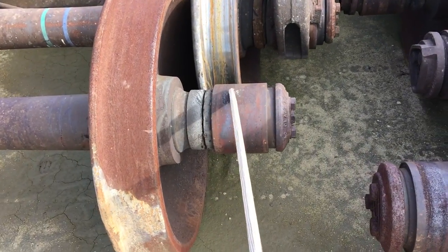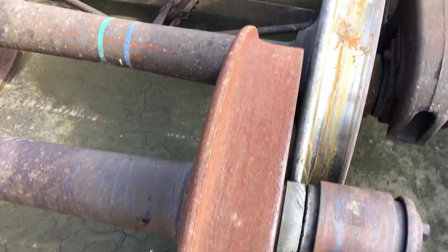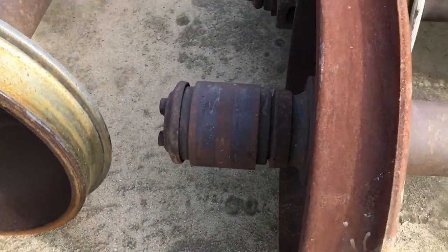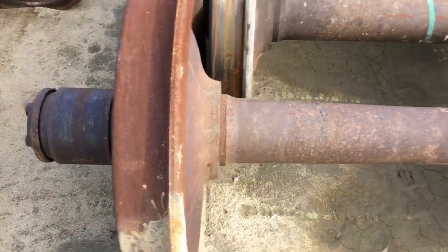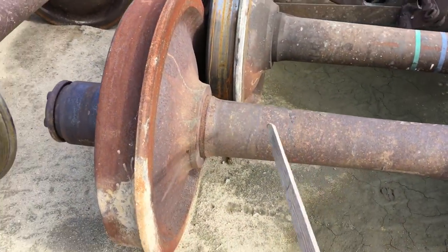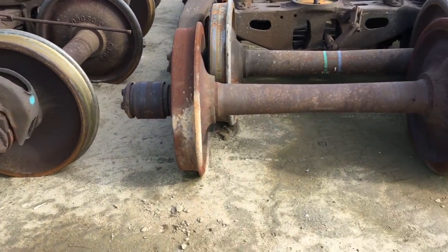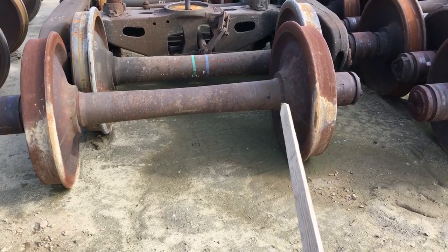The wheel set has two roller bearings — those do roll, really good roller bearings on these things. So two roller bearings and one axle. A truck set has two wheel sets. A wheel set has two wheels, one axle, and two roller bearings.